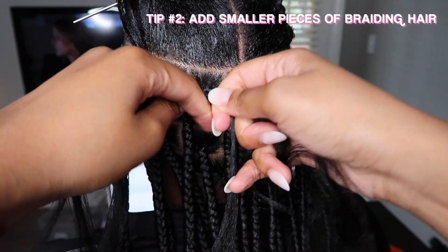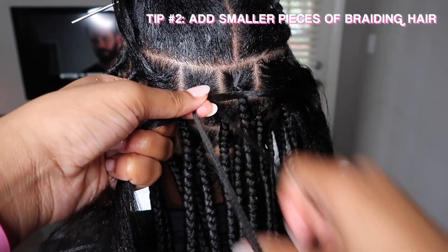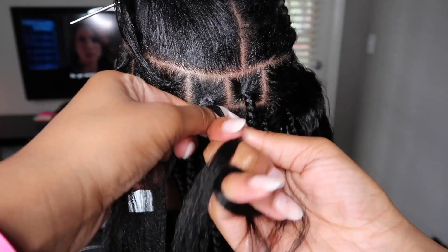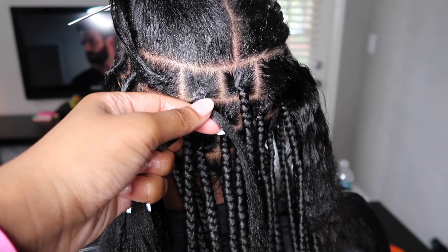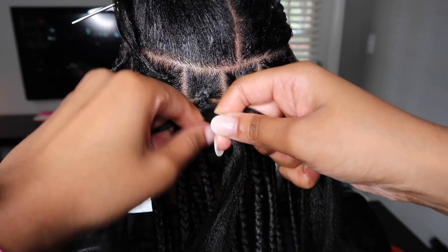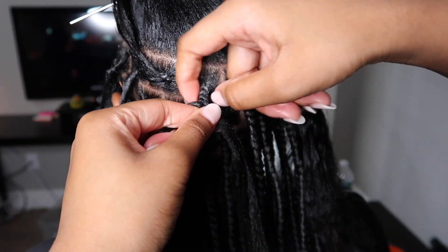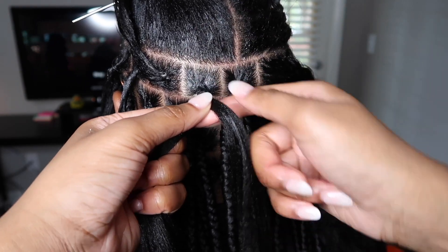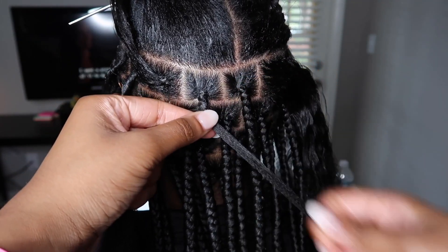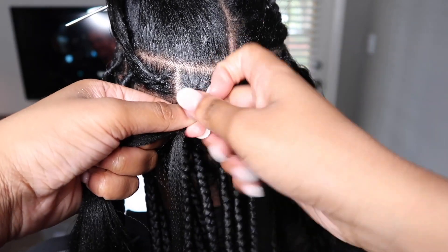Tip number two is to add smaller pieces of hair to your braid. When you add smaller pieces you have more control over the sizing of your braid — how thick or how thin you want it to be. If you were to add a big bulky piece, it's not going to blend well into the braid and you're going to see that line of demarcation where you added that big bulky piece. So tip number two is to add smaller pieces so that you have more control.